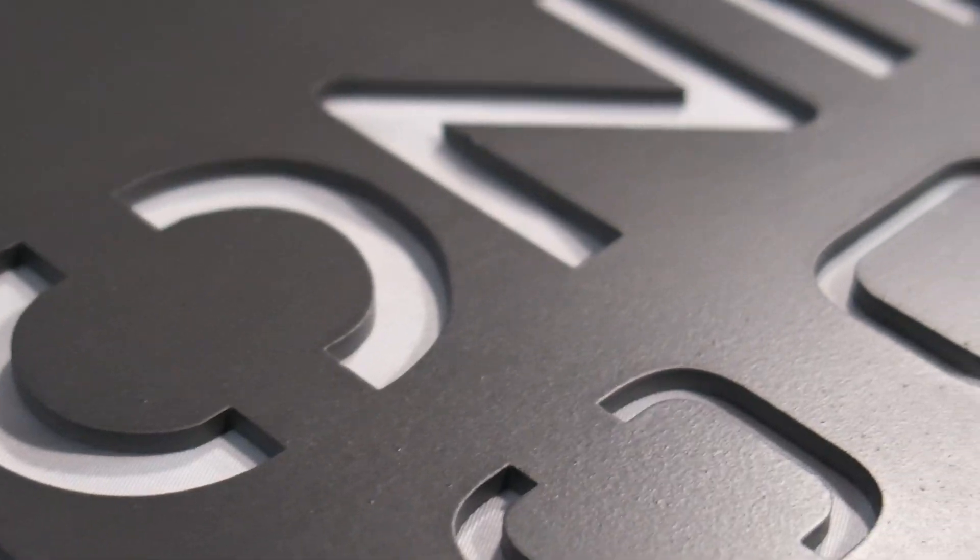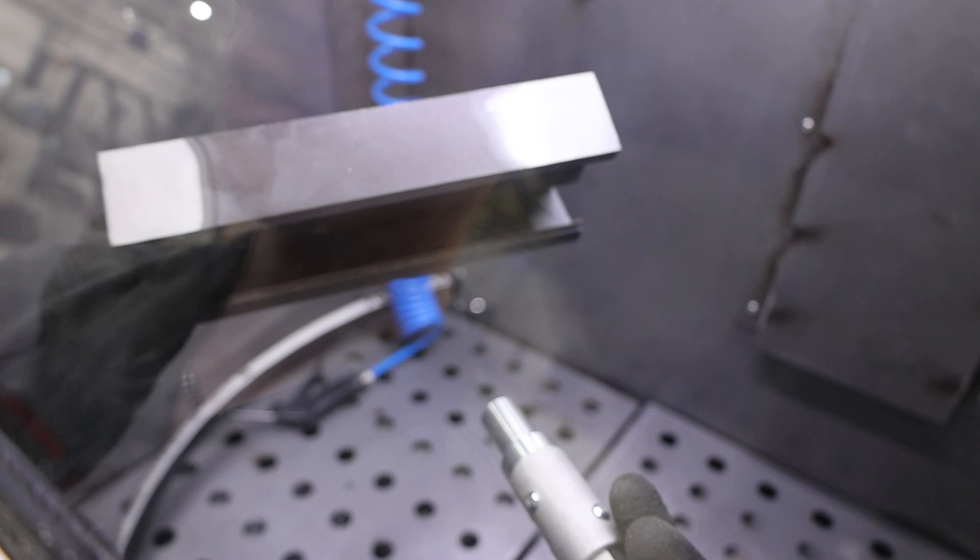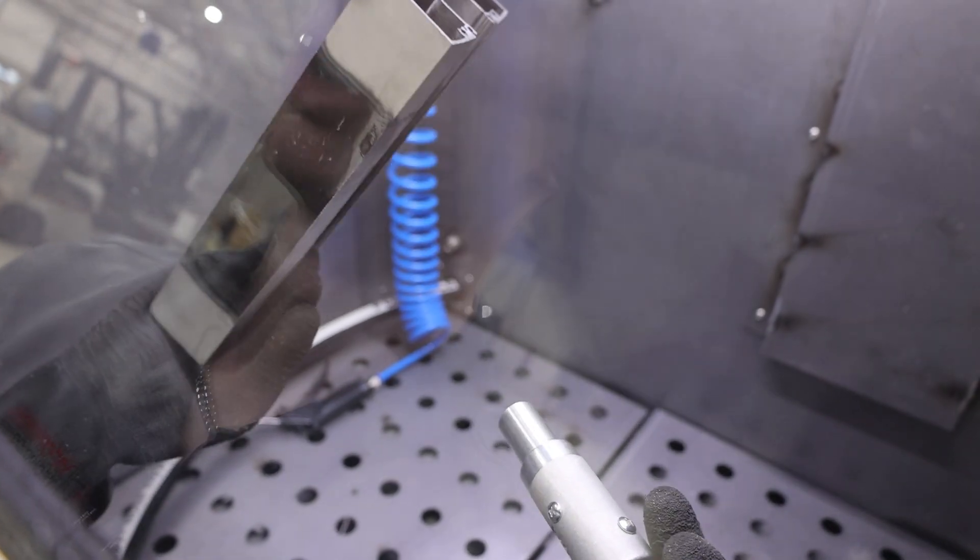I'm going to stop talking about it. Let's get into using it. The first thing I'm actually going to be blasting here is this piece of aluminum extrusion.